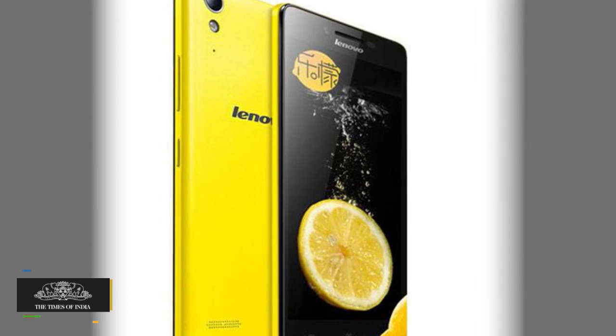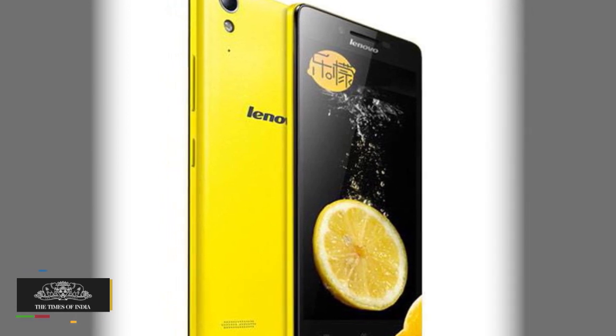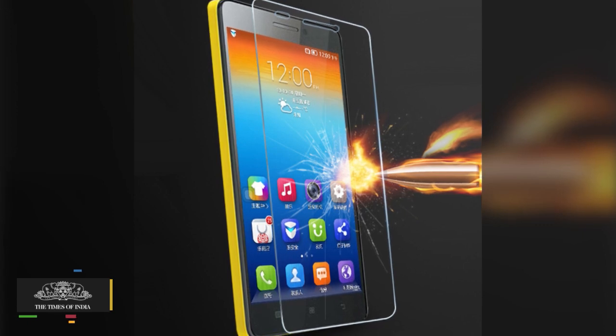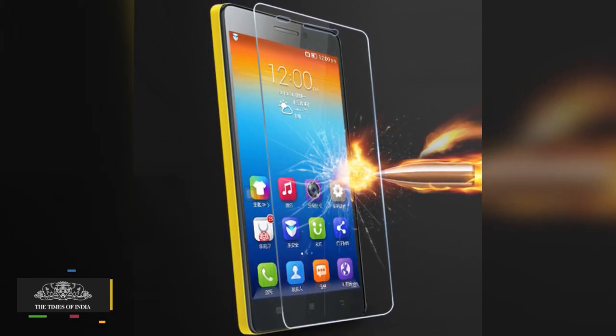The Lenovo Lemon 3 flaunts a 13-megapixel camera at the rear end accompanied by an LED flash, and a 5-megapixel snapper in front to facilitate video calling.